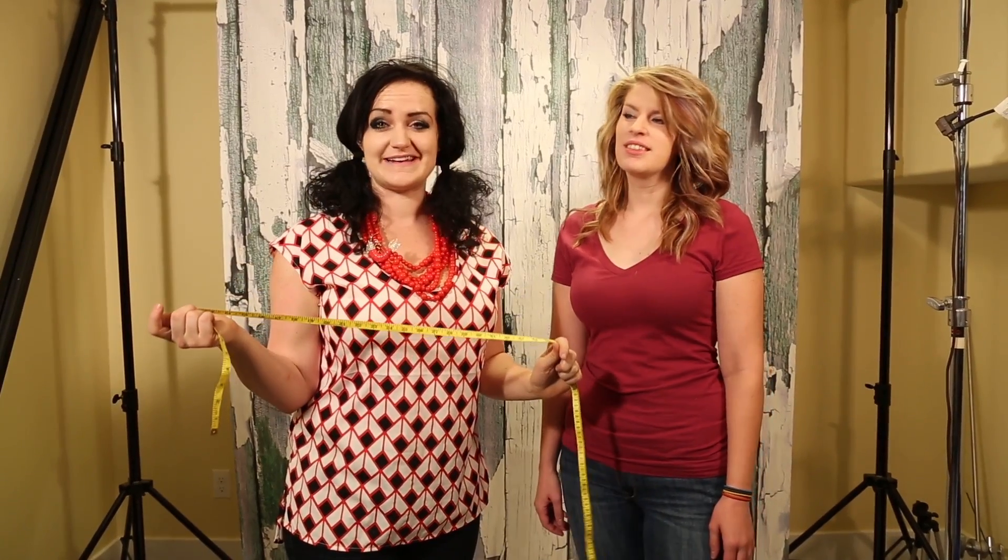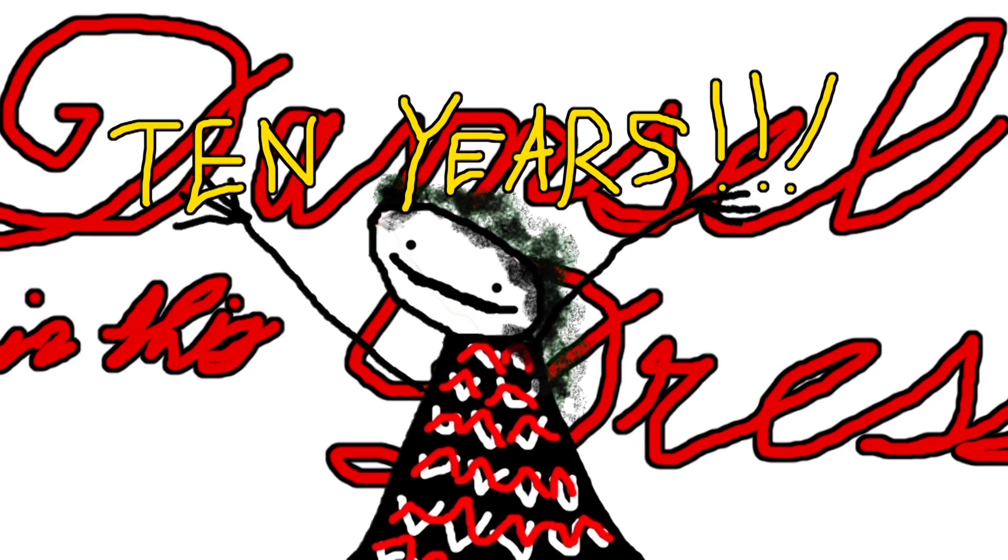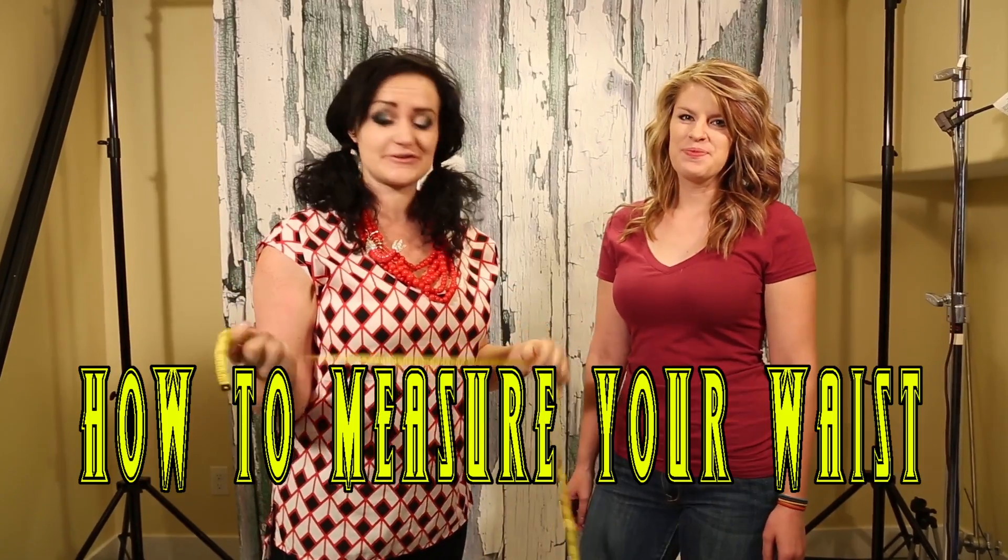Hello. This is a movie we've been needing to make for like, I don't know, 10 years, because we've been in business 10 years! This is how to measure your waist.